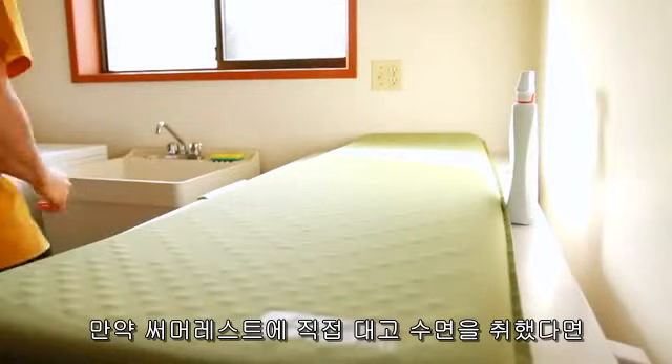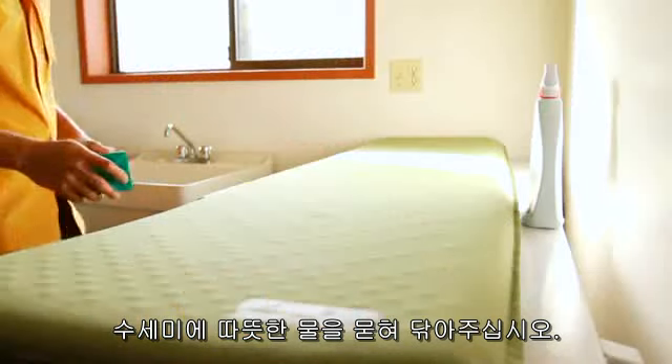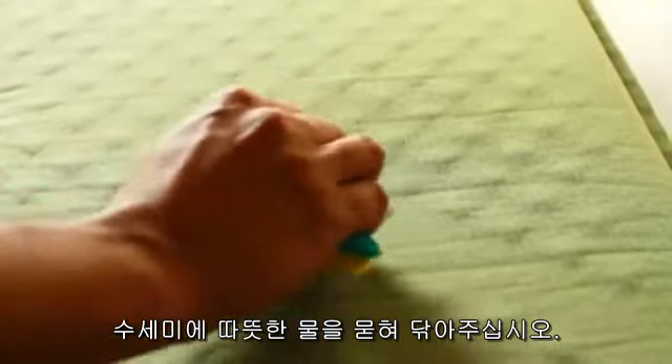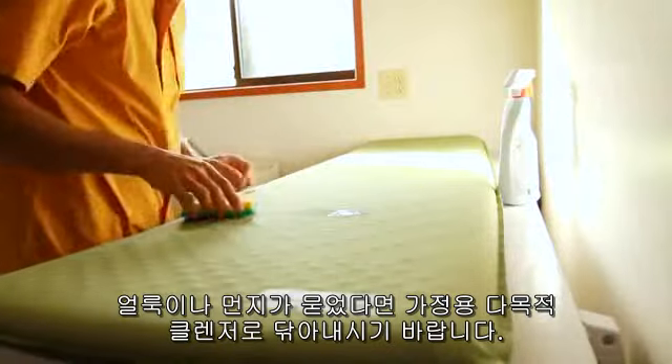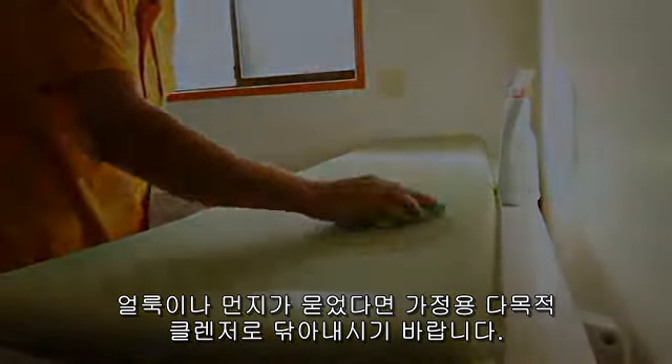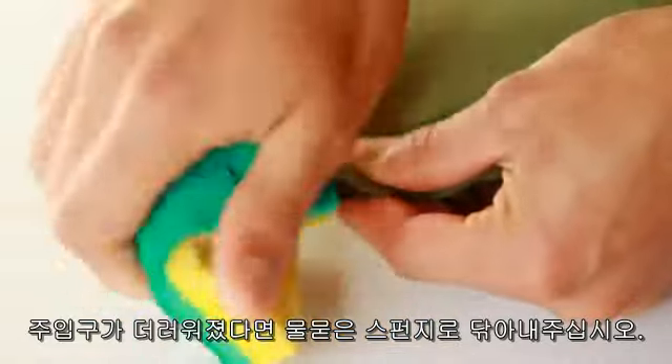If you do sleep directly on the surface of your Thermorest mattress and it needs to be cleaned, simply wipe it with a cloth and warm water. For stains and hard to remove dirt, you may use a household all-purpose cleaner. If the valve is dirty, wipe the valve clean using a damp sponge.